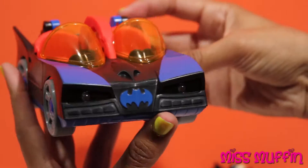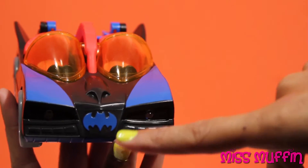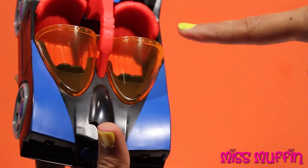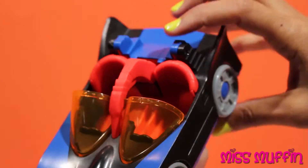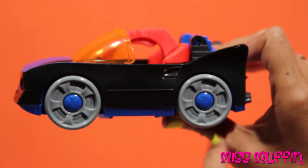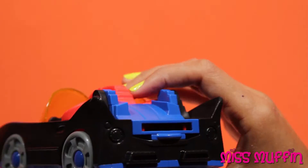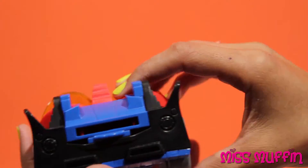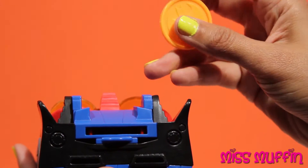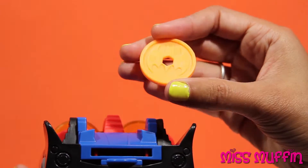So here we have the Batmobile, and it's got a little bat symbol right there, and it's got two seats and wheels that spin. And this is where the orange bat shooters are going to go.